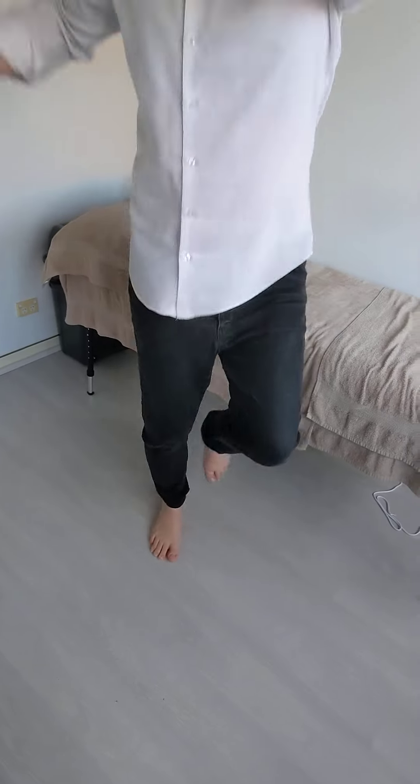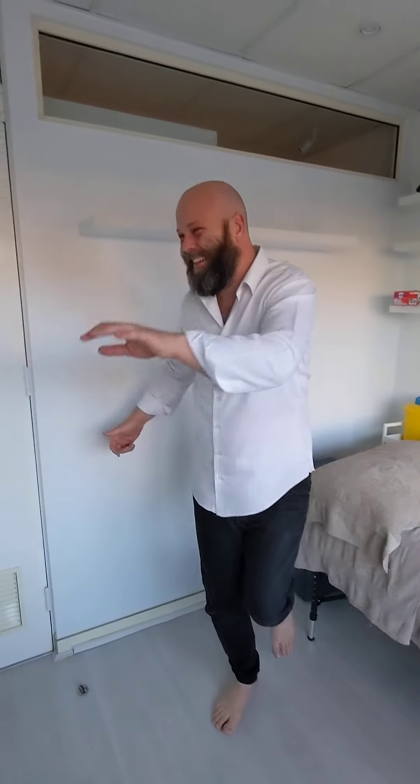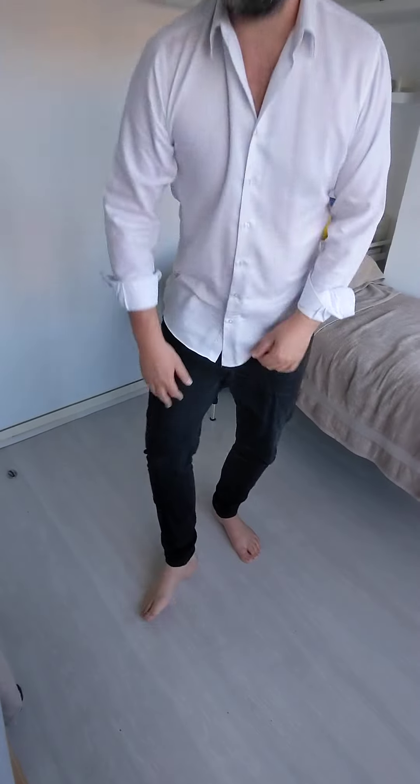If you can do that three metres, three times, then all those muscles are starting to get strong through there, the ligaments are starting to get stronger. And then we're progressing you a little bit further.